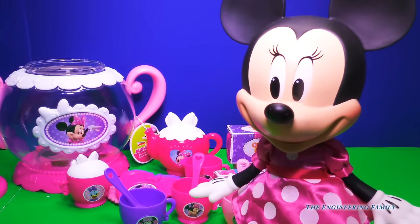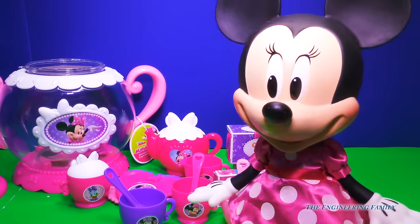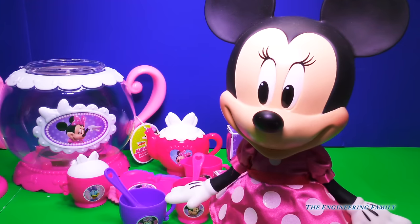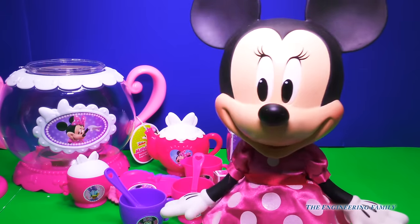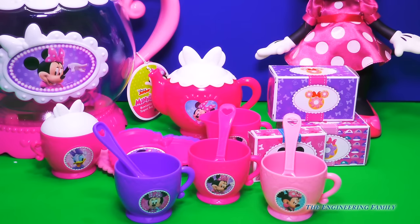So Engineering Family, if we have three cups and three plates and three spoons, doesn't that mean I can invite two more friends over? That's right — one for you and two more friends. Awesome! Alrighty, well let's check out our donut set. That sounds so good. Let's clear out all this mess and bring out our Hello Kitty donut set.